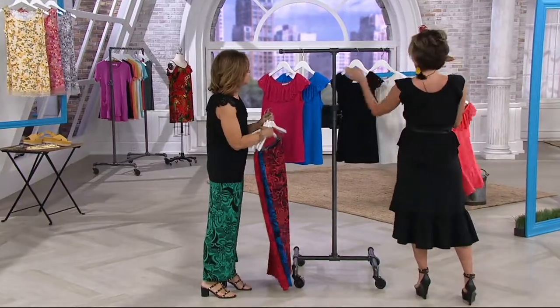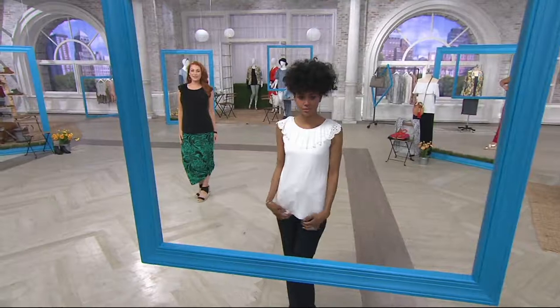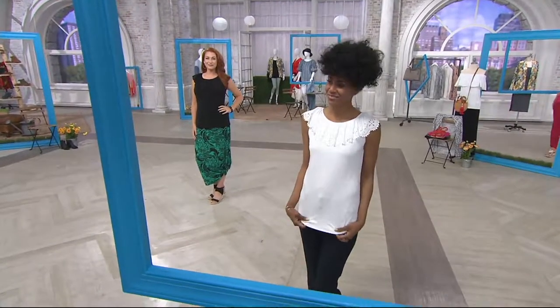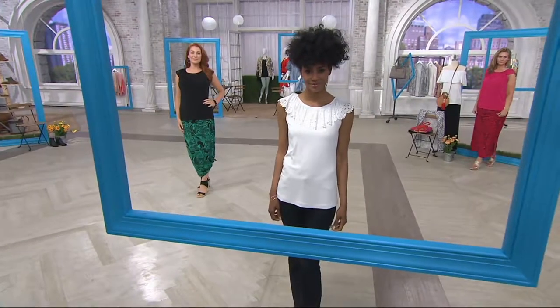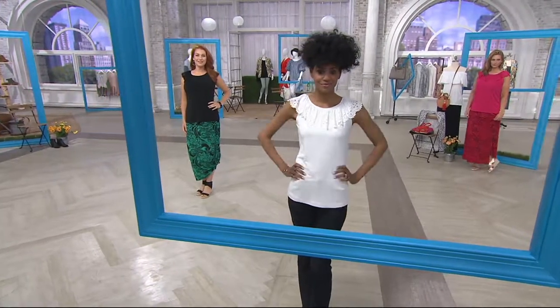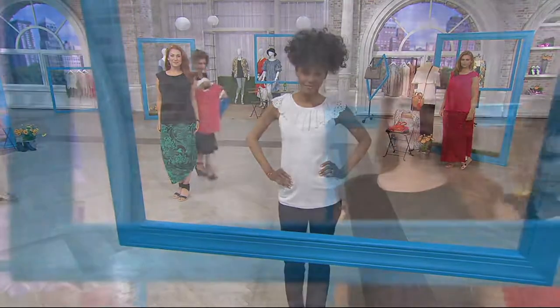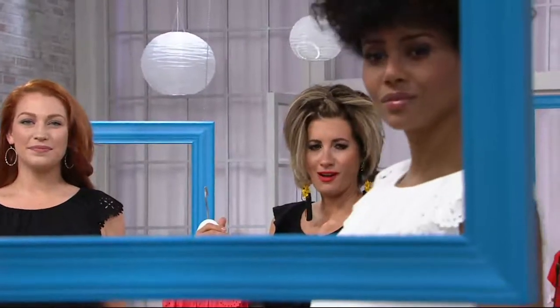A lot of times necklines like this are convertible — can you stretch this and pull it over your shoulders? No, you can't. It's not elasticized, so it also stays in the right spot all the time. You just pull it over your head like any t-shirt, but it's super gorgeous. I love that it's not too overdone.